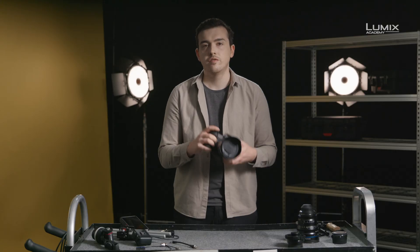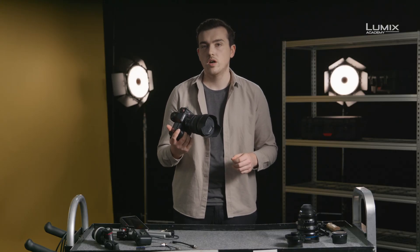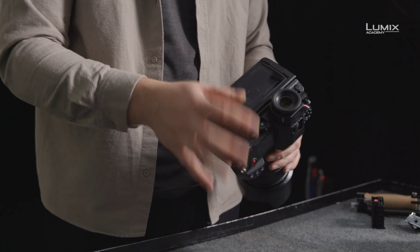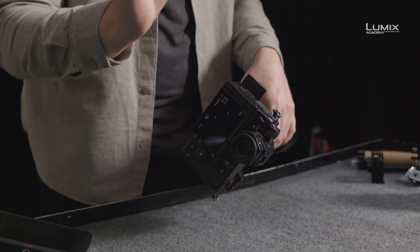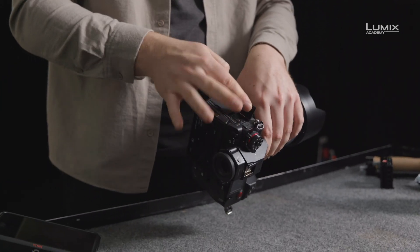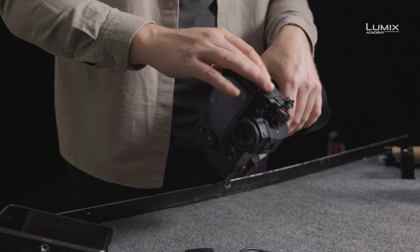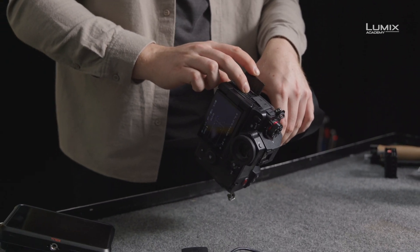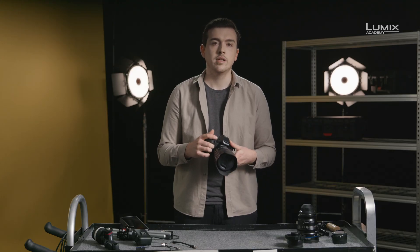For those of you who are familiar with the S1 and the S1R, the S1H is equipped with the same ultra-high resolution EVF, 8-way joystick control, full-size HDMI, cable lock, microphone and headphone inputs, as well as USB-C, direct charging and powering of the camera, even when in use. We'll deep dive into many of these features in the accompanying videos.